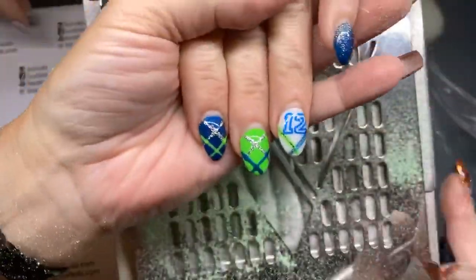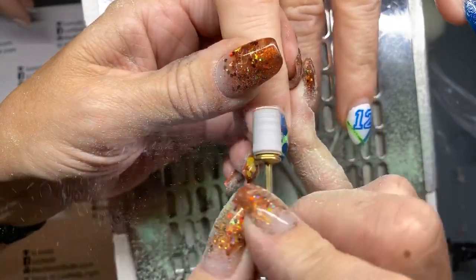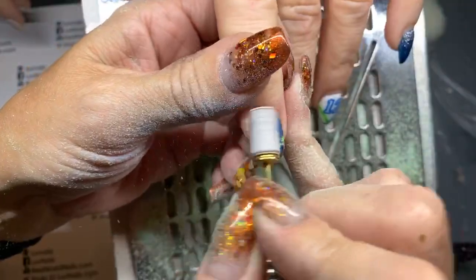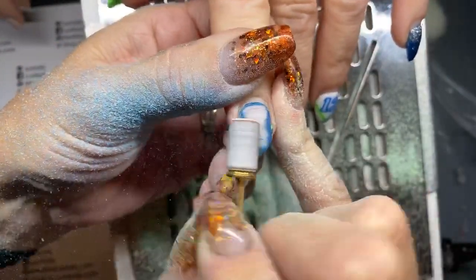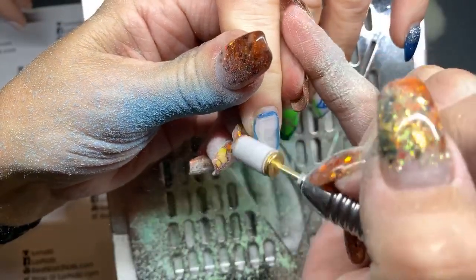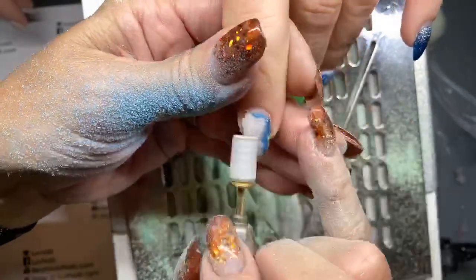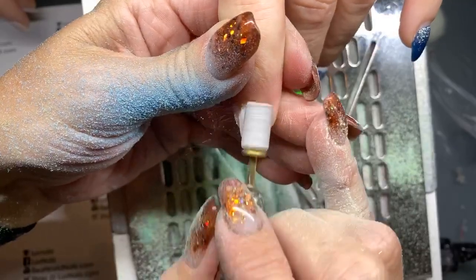So again, cute little nails — they were darling. Pushing up towards the cuticle with the front of my file on a low speed.